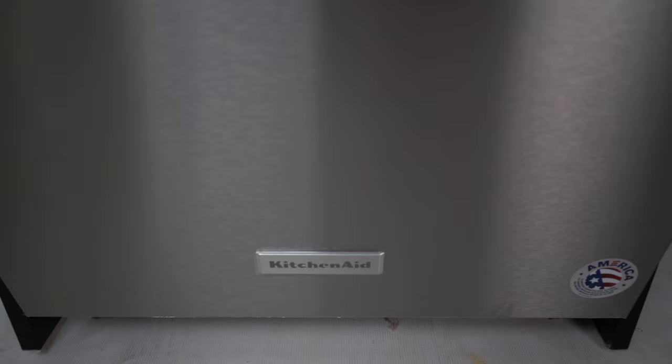Hopefully this review helps you determine if this dishwasher is right for you. Make sure you like and subscribe so you don't miss what videos come next.